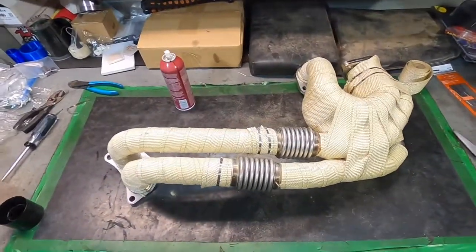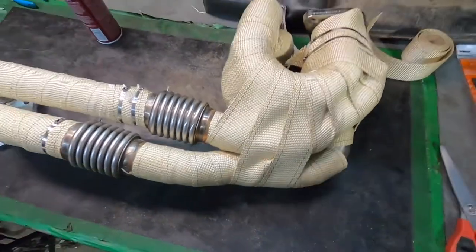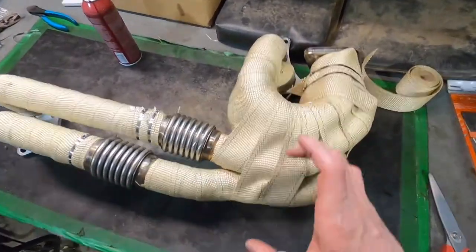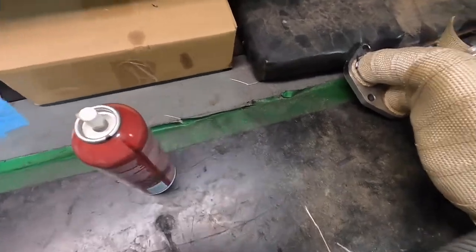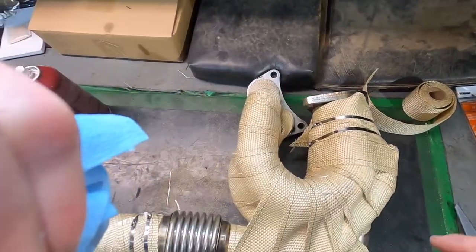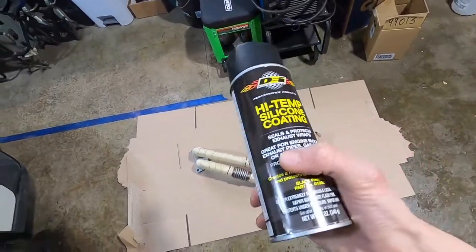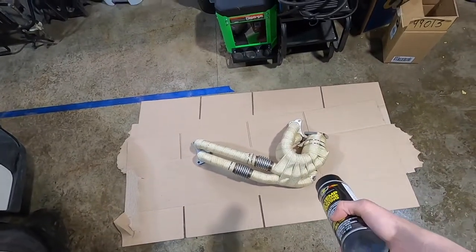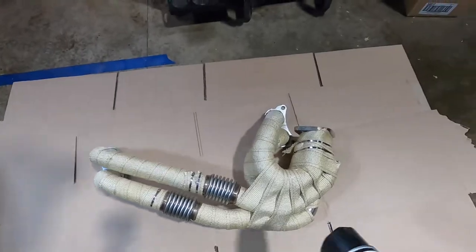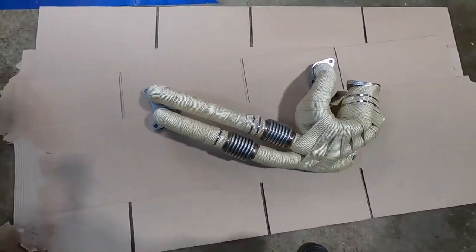And just like that we are all done. I was running into some issues over here — it was too tight even for this, so I had to jam a flathead in there to open it up a little bit. Once I did that I fed it through and ended up doing a combo wrap in that area, but I got it pretty tight and got all the gaps sealed. I also picked up this can right here — it's made by DEI, it's a high-temp silicone coating that seals and protects exhaust wraps, which is exactly what I want. I vacuumed up any loose fiberglass particles and I'm going to start layering this on pretty heavy and thick, letting it soak into the fiberglass.